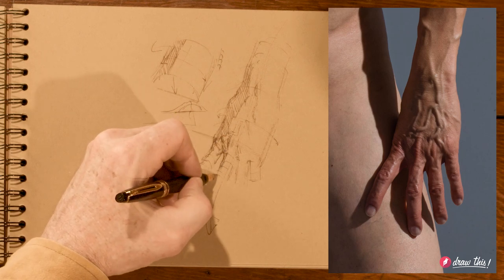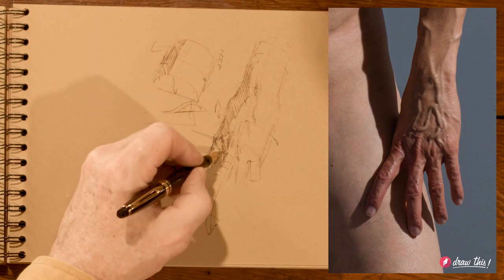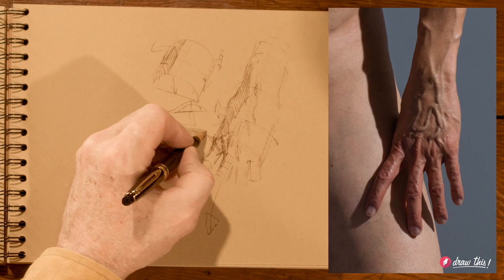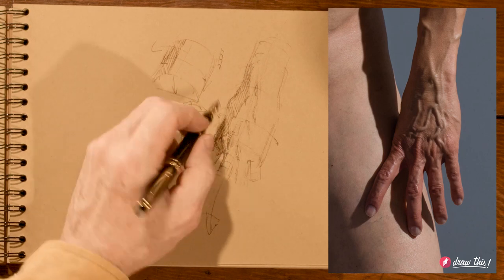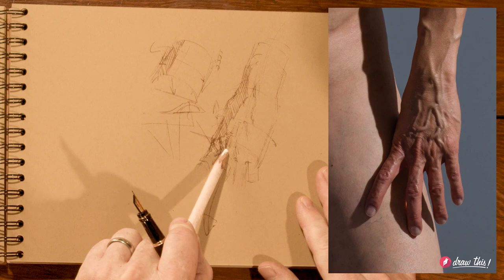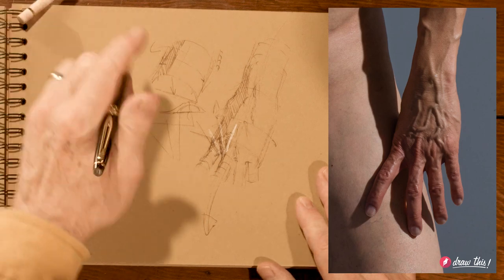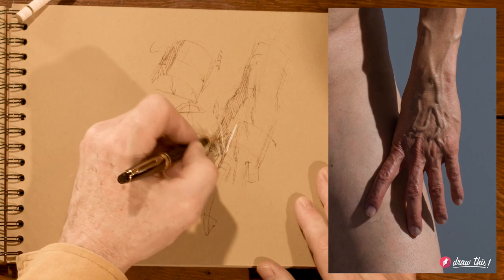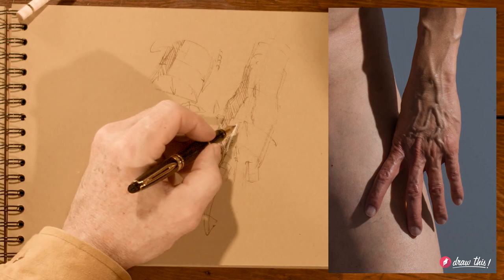Paying attention to the direction of those things — in this case, always moving down. Notice even the little catch in the webbing, the little pinch of the knuckle — they have this lovely fan relationship. Tributaries coming into the stream all move back in their own variation, back downstream. So that constant sense of direction is important.